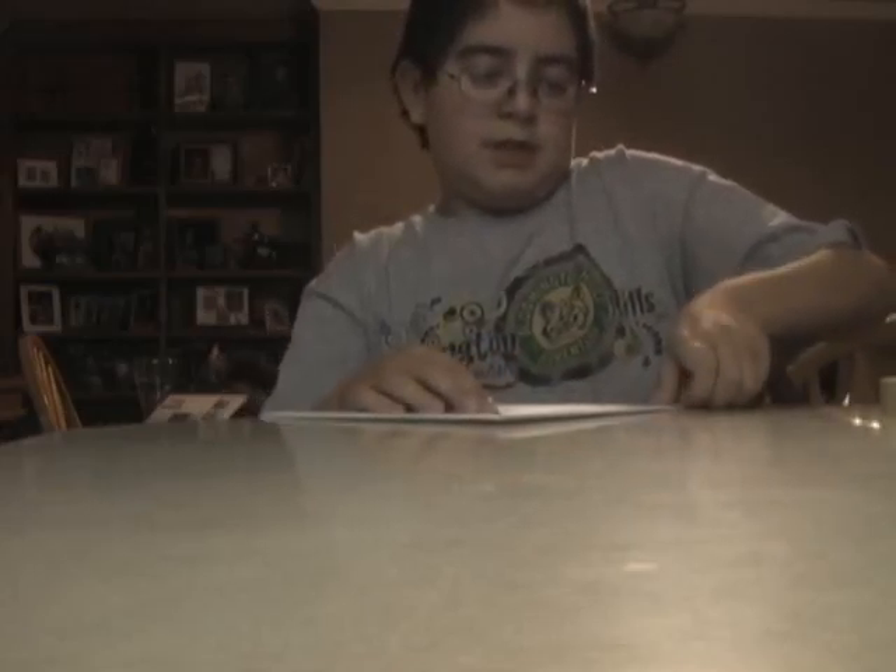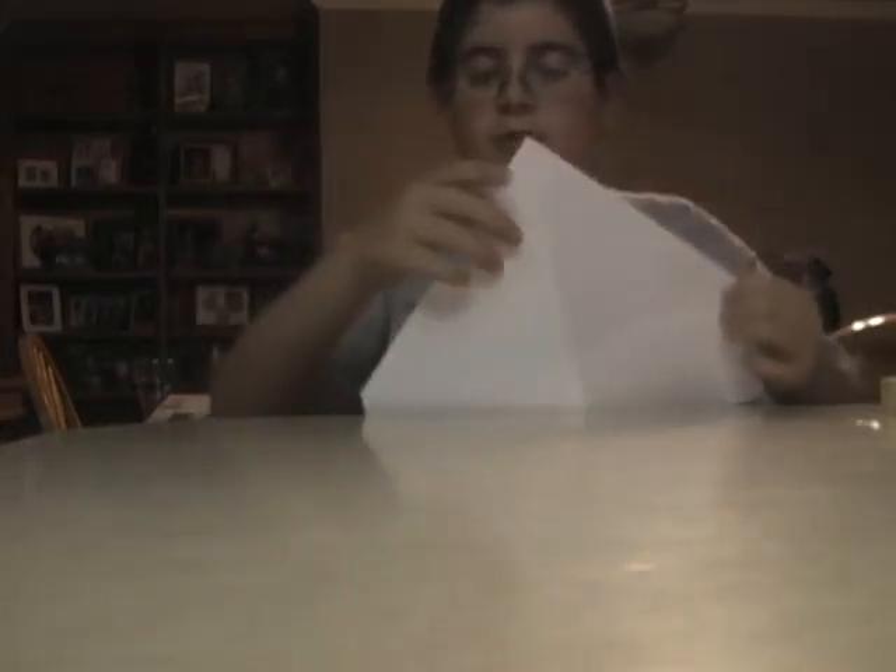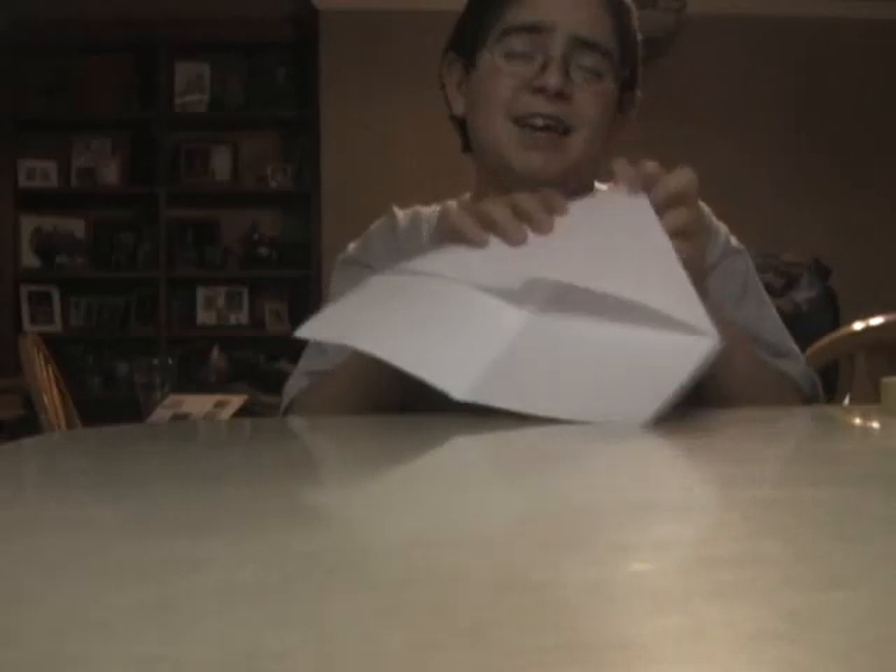Then you fold the corner down to the middle, like that. Then you do it with the other side, to make the triangle look so much better.